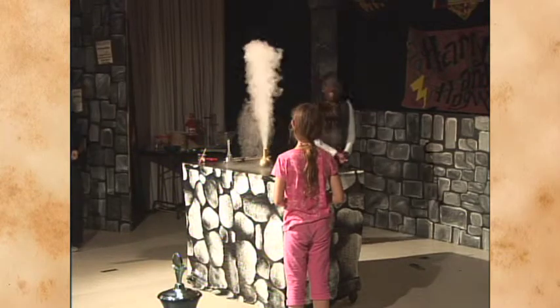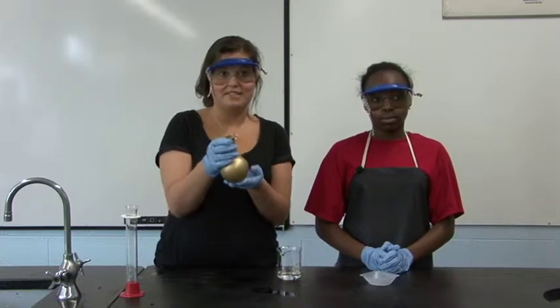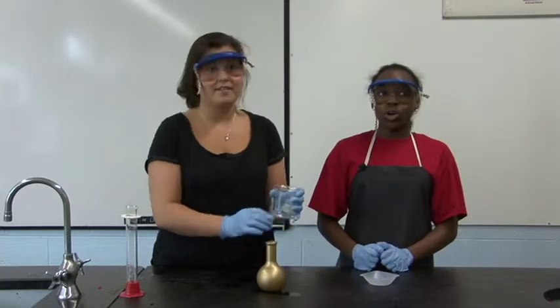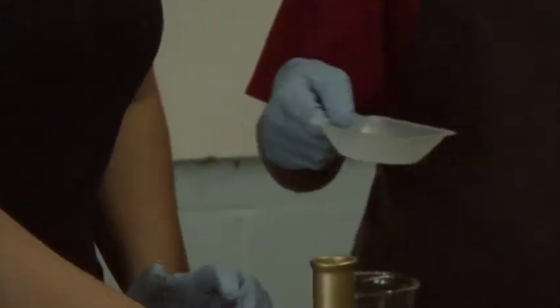The other demonstration we did was Aladdin's lamp. First, we used a painted bottle that you couldn't see what was inside of it. Before the show, we put a liquid inside of the bottle. Then, during the show, we added another solid chemical.